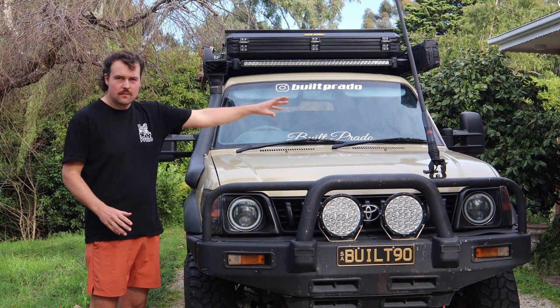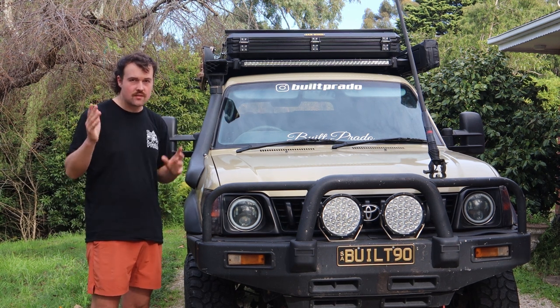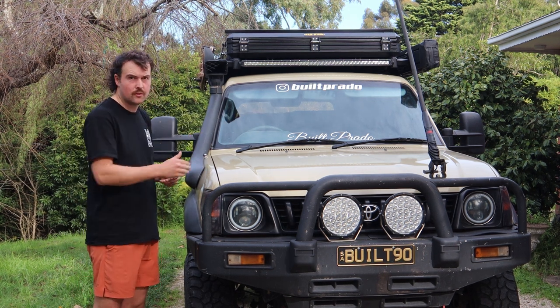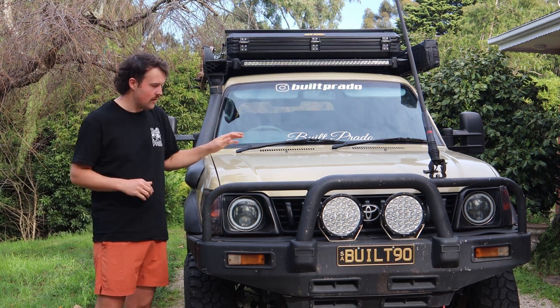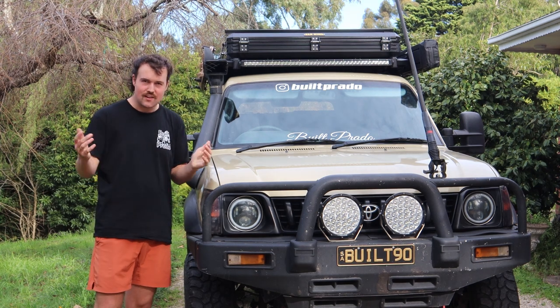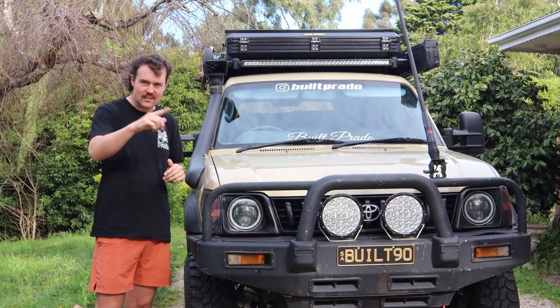Everything I've mentioned in this video I'm going to have time-stamped in the description so you can fast forward to the section you're interested in — for example, ball joints or the interior. So you can quickly find out what you're looking for when you're trying to buy one of these from someone and you don't know if you can trust them or not. Let's get into it.